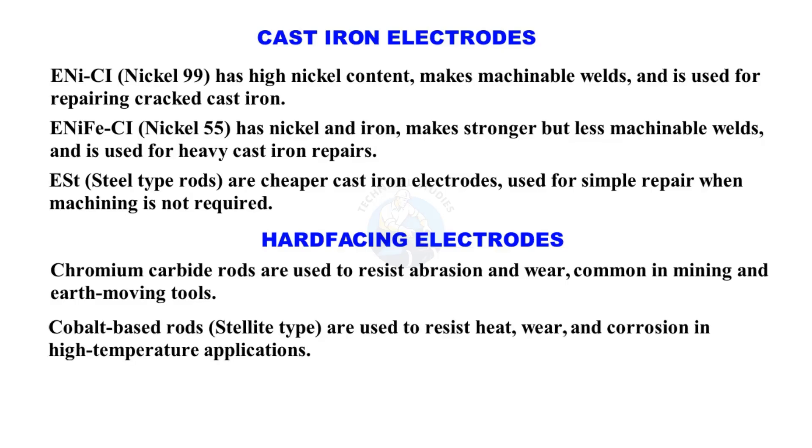Cobalt-based rods, Stellite type, are used to resist heat, wear, and corrosion in high-temperature applications.